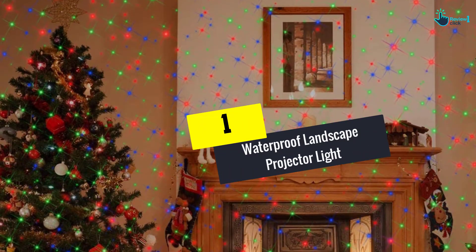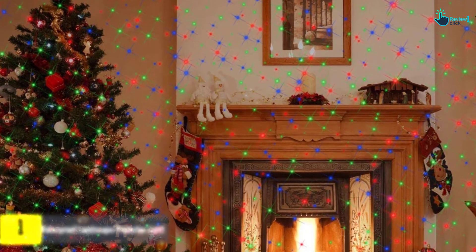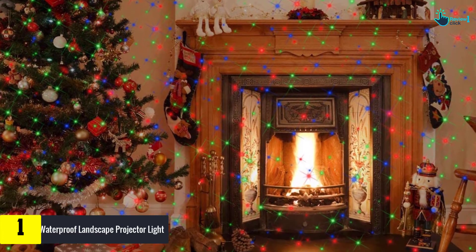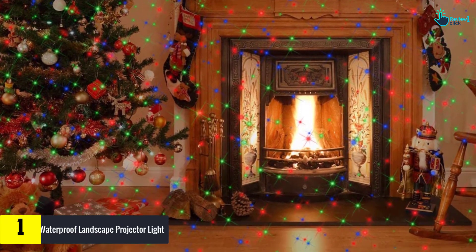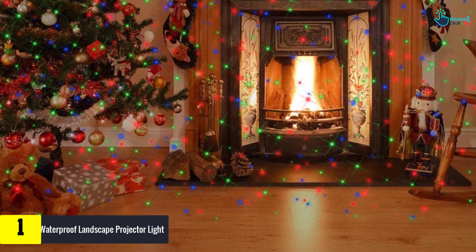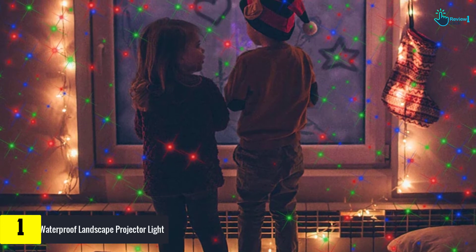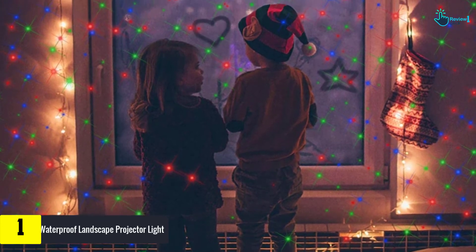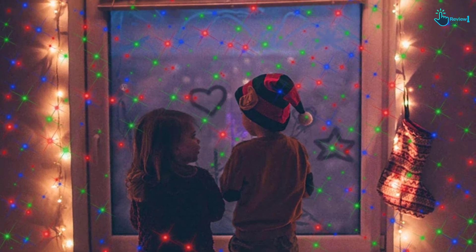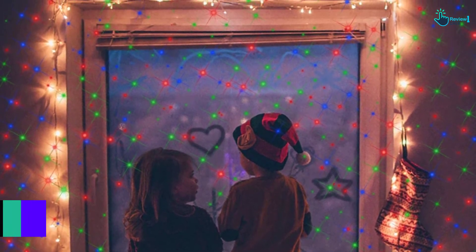And finally at number 1, we have the Waterproof Landscape Projector Light. Featuring red, blue, and green colors, the starry laser light is fit for Christmas, Halloween, garden parties, and more. It can be placed in the yard, garden, park, and similar locations. The coverage of 6,700 square feet is among the largest, and the lights will be clearly visible from as far as 25 feet. They can remain still, flash, or twinkle, depending on the selected mode.